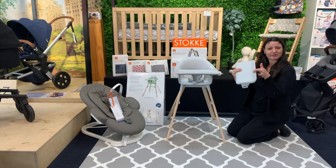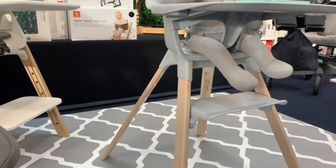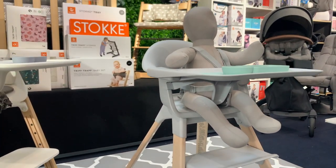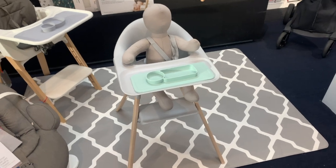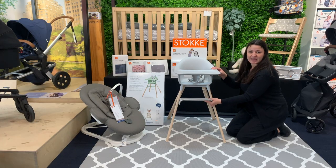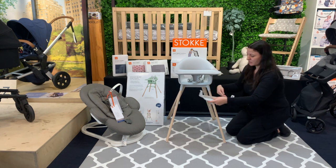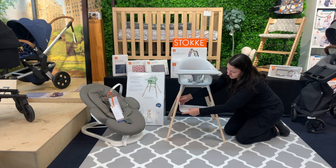Now as you can see, it has got a bit of a lip on the foot rest. Stokke has really taken into consideration the design for your child's foot and the way it rests and sits against that as they grow. So you can click that straight on, and then as they grow — up to a three year old — you can turn it around and that will click straight in.